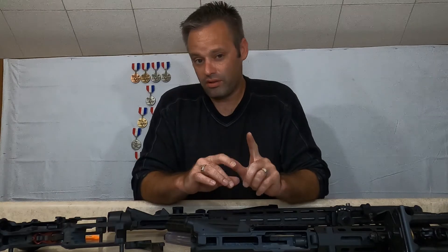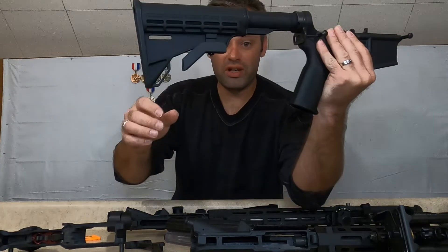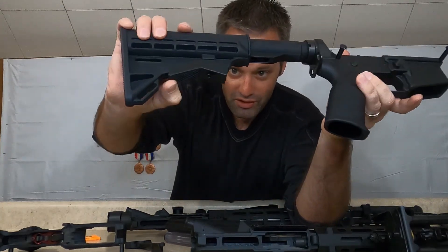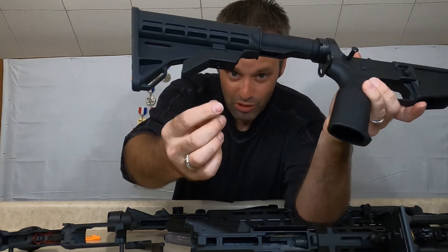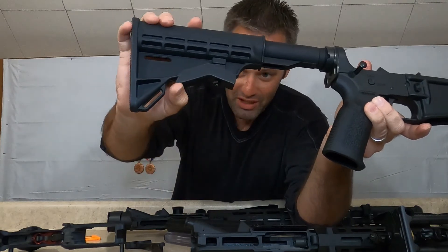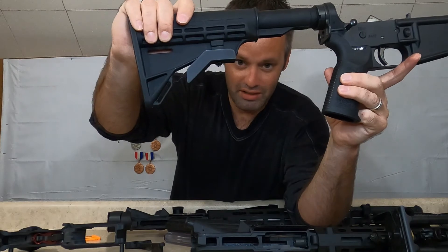One other thing Tipman needs to improve on: this little nut for the adjuster on your butt stock — that is horrible. You sit there and mess with it and it's like, come on, give me a break. You can do better than that, Tipman.